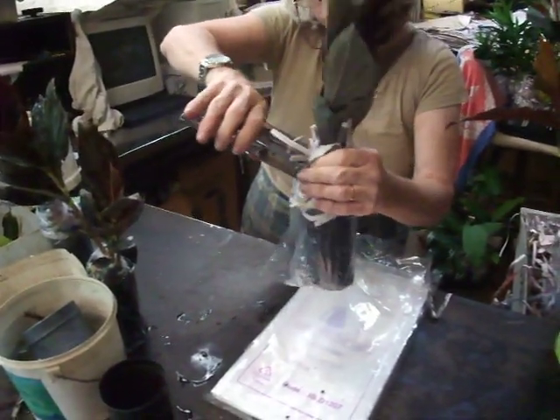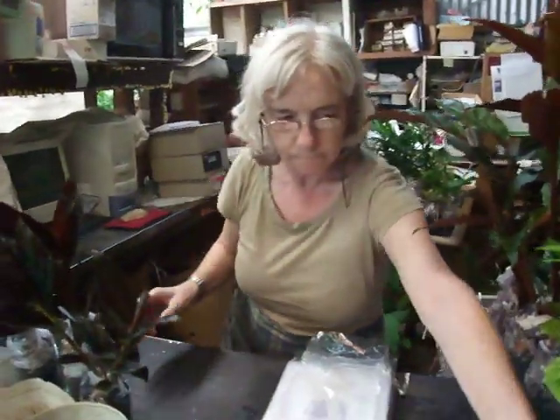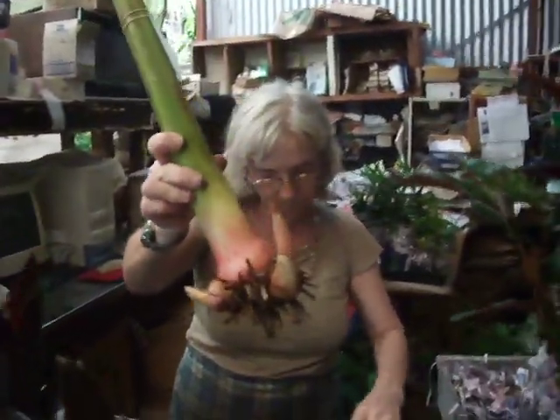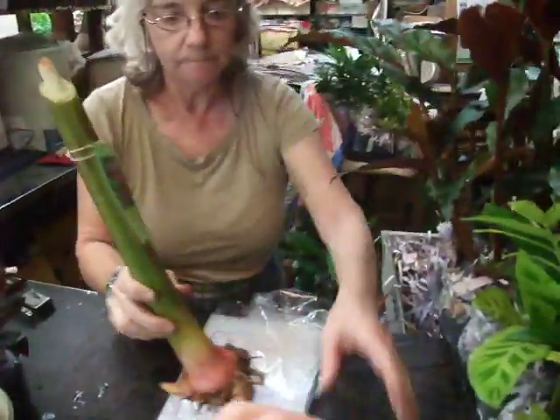And that's a completed one. When we do rhizomes, it's a similar process. She'll just show you what a rhizome looks like. Then we'll show you a couple of other plants, which Michael will show you. That's a rhizome — we do the same thing with those. Here's another rhizome here.